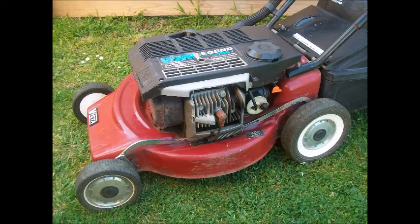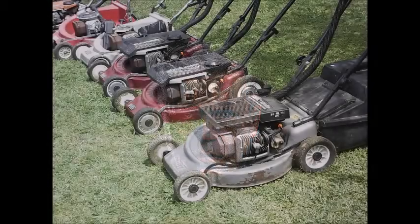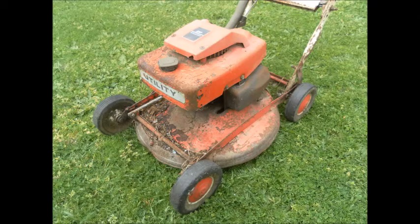Treat the seller with respect — there is nothing wrong with negotiating, but don't offer eighty dollars when the asking price is one hundred and thirty. Finally, don't overlook a used Victor two-stroke when considering a replacement for your current mower. There were millions of two-stroke Victors made, and with care, even a used mower will last for years. Good luck.